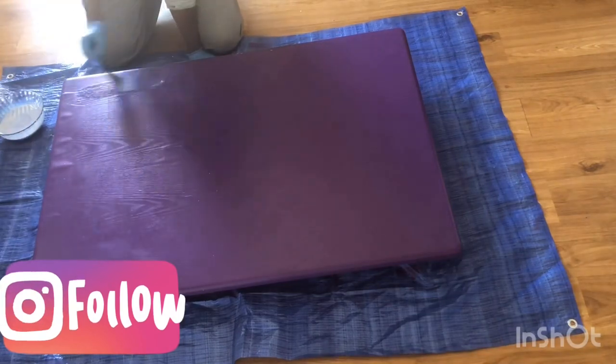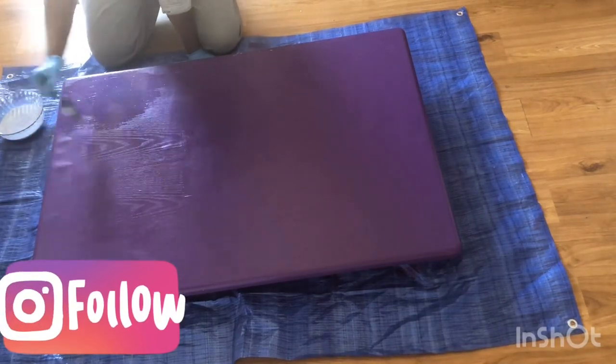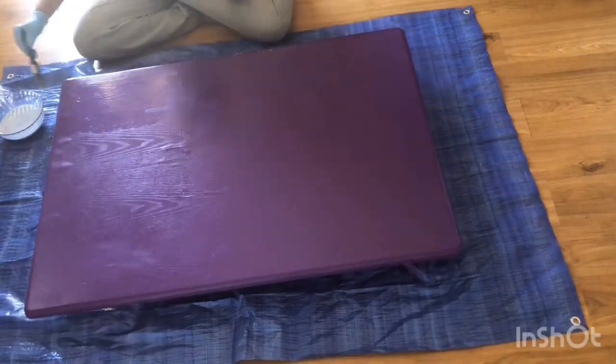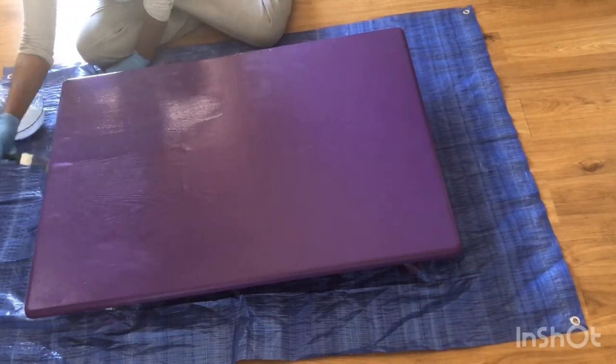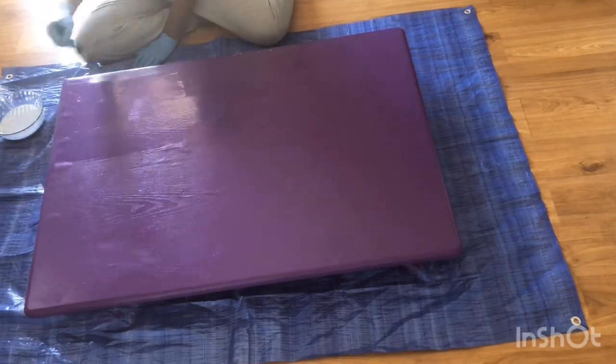Don't forget to open up all your doors and windows for this project because paint is really strong. After about a week of the paint drying, I added the polyurethane, and this is just to protect the table so that we can wipe it off when it gets dirty.